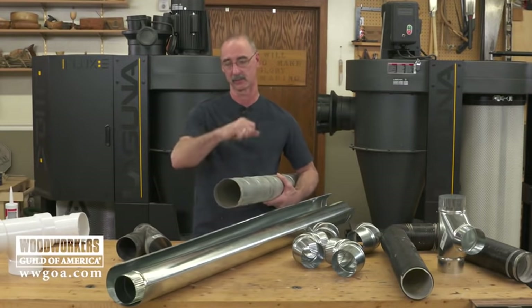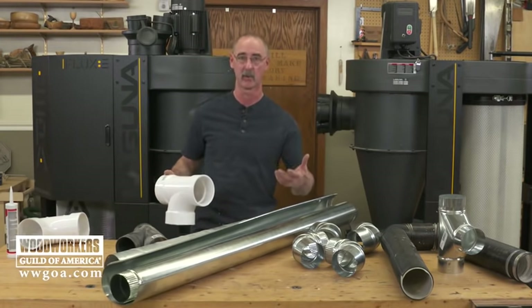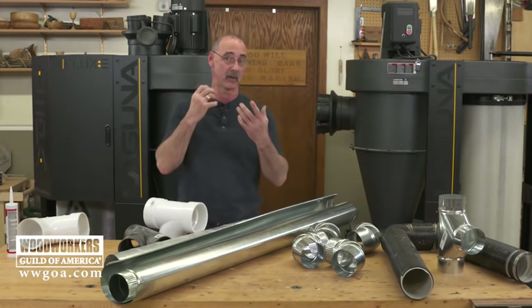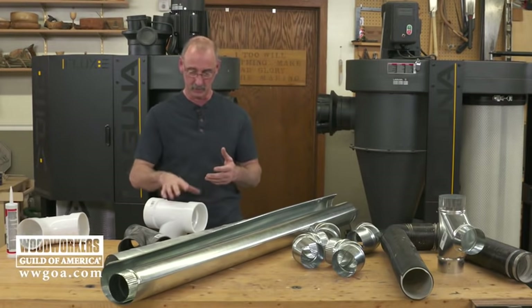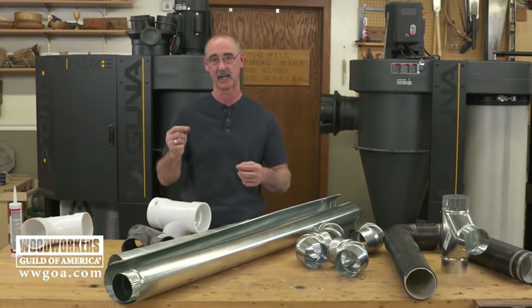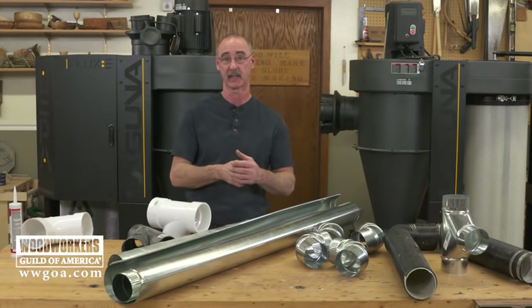What about using PVC? PVC isn't a bad option at all. We can get it in 4-inch or 6-inch, and it can satisfy a lot of your dust collection needs. What do we have to take into account? The grounding issue. If you use plastic pipe, you're going to have to add grounding to it, which is commonly done by having a wire laying inside the pipe that's then subsequently grounded. That'll dissipate the static charge and it works great.